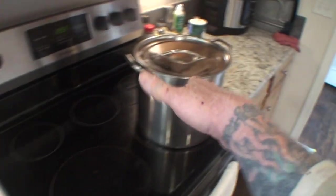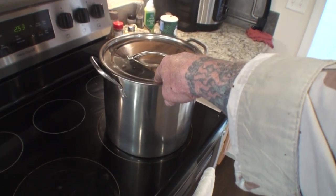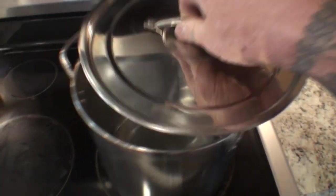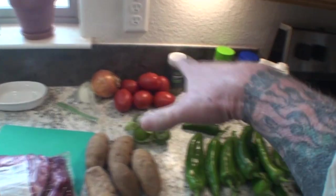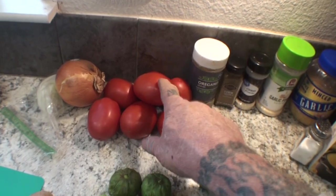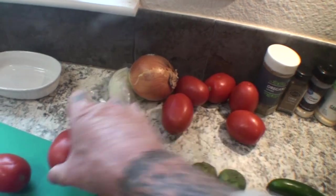If you want to make a smaller batch, cut it in half because this is going to be a big batch. You can see what we're going to cook it in — a stainless steel pot. I recommend you cook your chili in this type of pot. Don't use a Teflon-coated pan and definitely don't use a cast iron pan. This is what's going to give it the flavor and that robust Mexican-style green chili that we want.